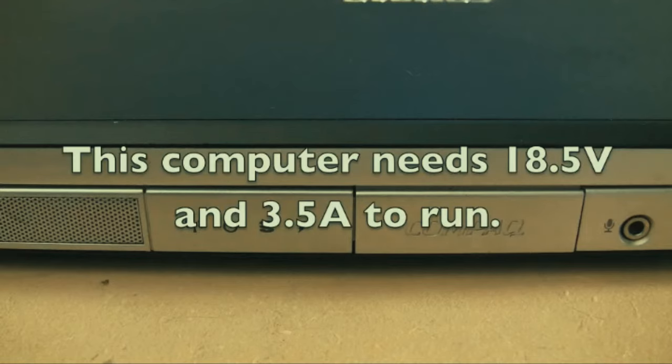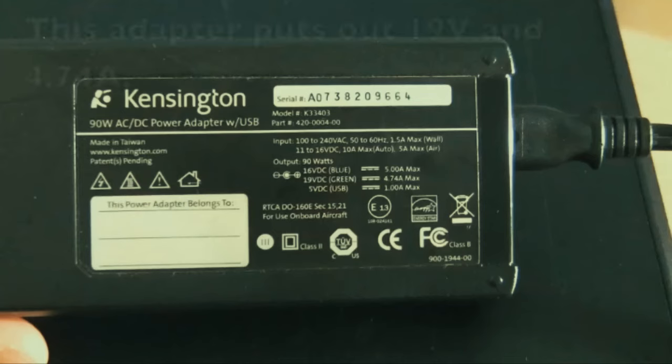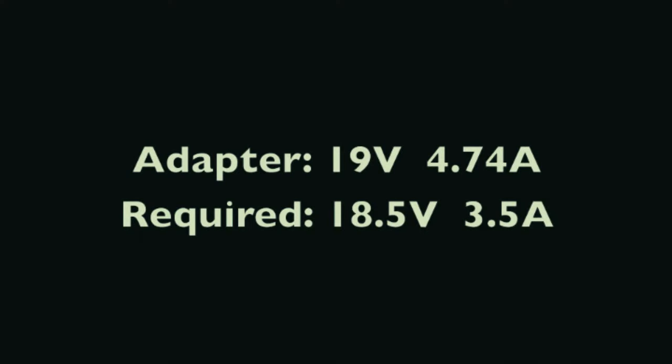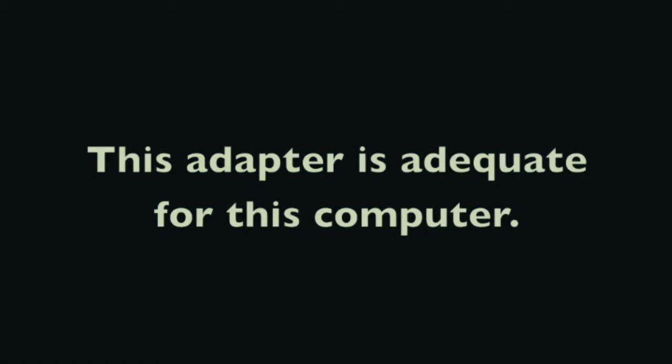Going back to our Compaq computer - we're checking if the adapter has enough power to charge the battery. The adapter puts out 19 volts and 4.74 amps. This computer only requires 3.5 amps, so 4.74 is higher than 3.5 - this adapter does have the capability of powering this machine.